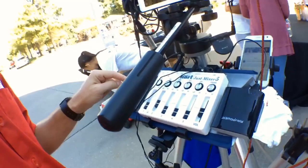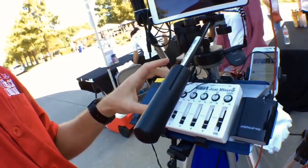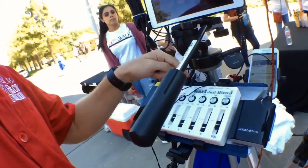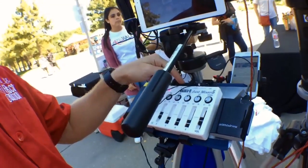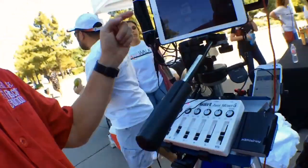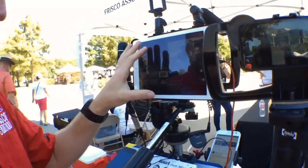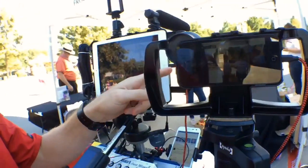Over here I have an iPhone 4 Bluetooth into the mixer providing some music. I have my wired mic on channel 2, a host wired mic on channel 3, a shotgun mic on channel 4, and then the output goes directly into the iPad — a wired feed into the headphone jack and then lightning on this side.